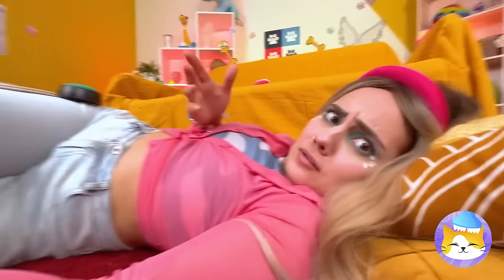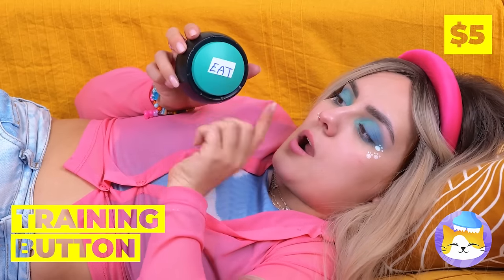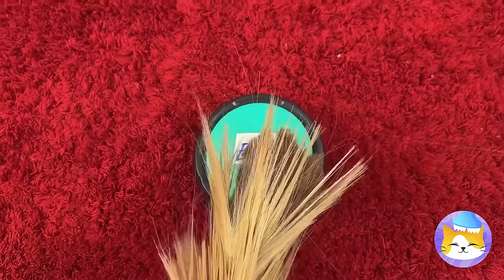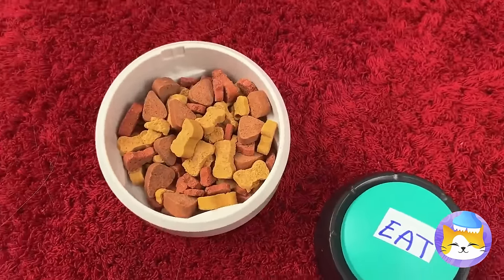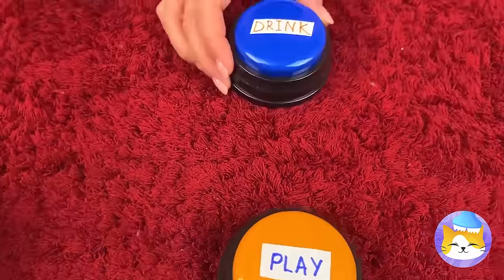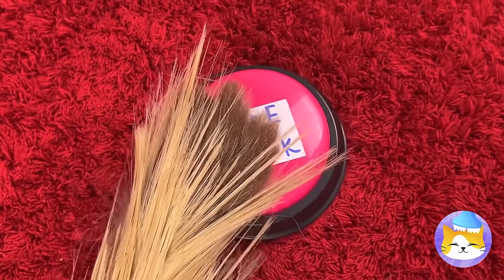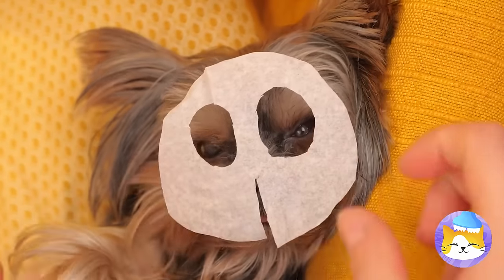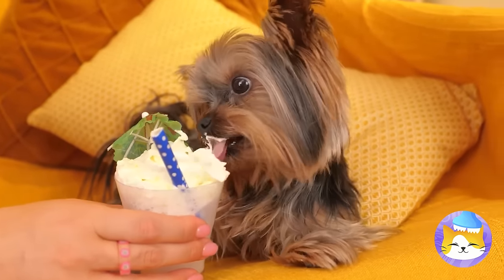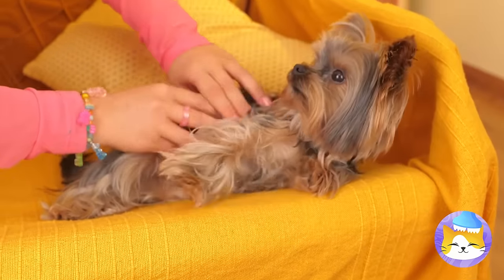Puppies need help communicating, but all you need are just a few buttons. Now your dog can let you know what it needs — whether it's playtime, or just a drink, or even a little pampering. After all, it's hard work being this cute all the time. Now it's time for a massage — or, as she calls it, a belly rub.